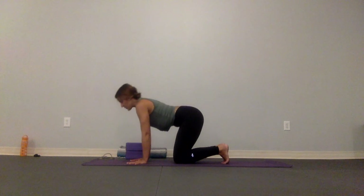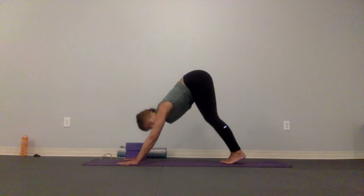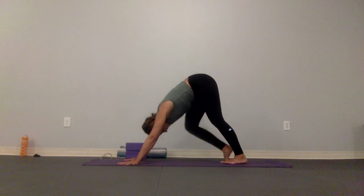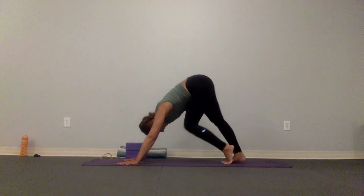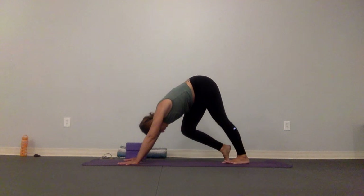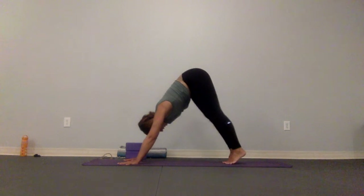Let's take that first down dog — hands go wider, lift those knees, and pedal out one knee bend followed by the other. Do that about four times. Good.